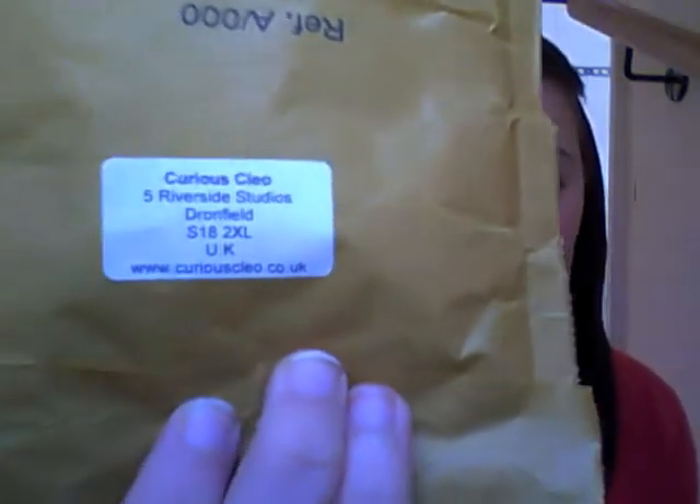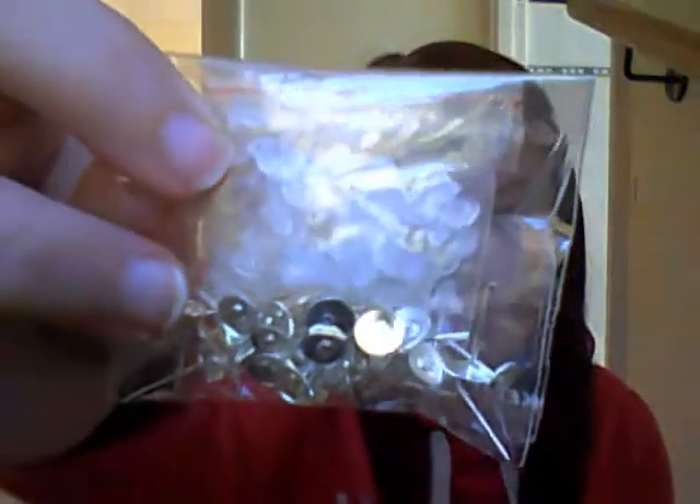So my auntie ordered me some stuff off of eBay, and this is where I came in. The seller she got it from is called Curious Cleo — he also has a website, curiouscleo.co.uk. I'm going to show you what she got me; I wasn't expecting it at all. She got me some bits and pieces for earrings, so let me know if you'd like to see these on the website. She got me the earrings, like the backs to them.